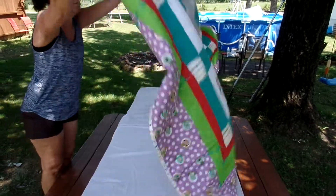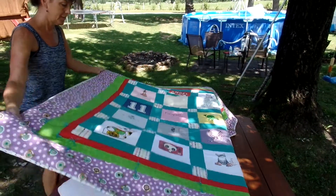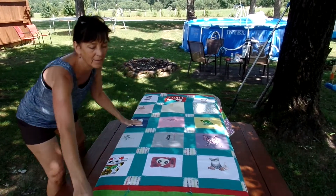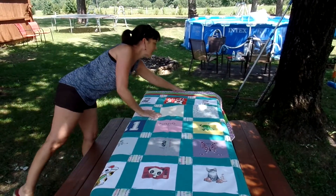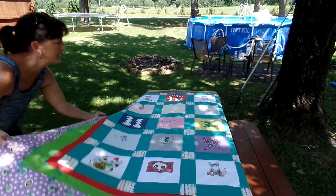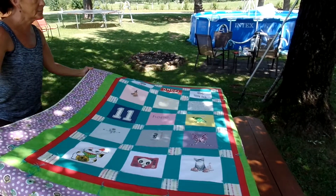This is beautiful. This is beautiful. Wow. This is so Tiffany. Can't see all of it, but you can see most of it.